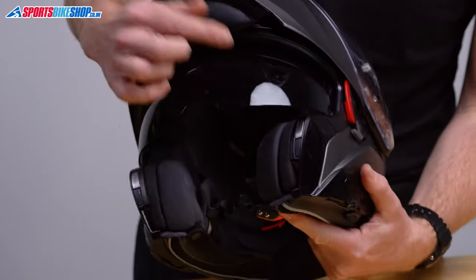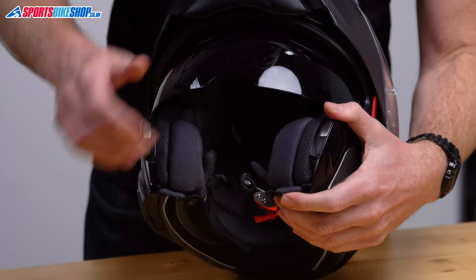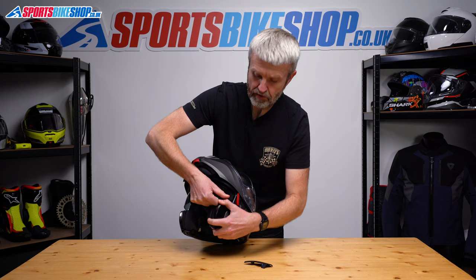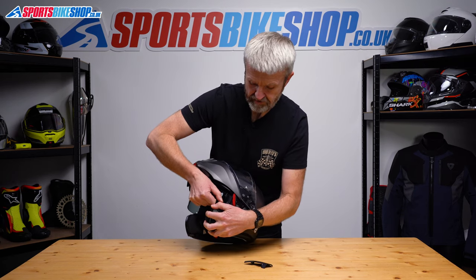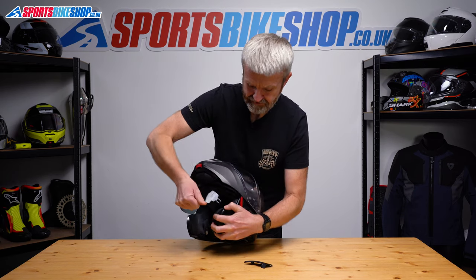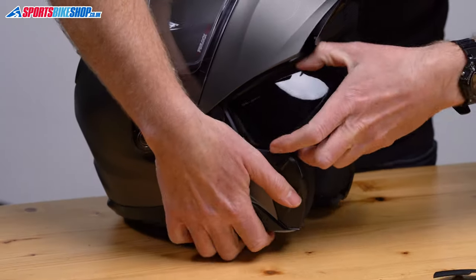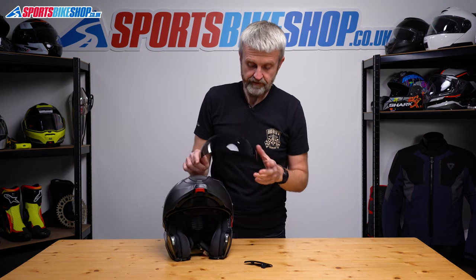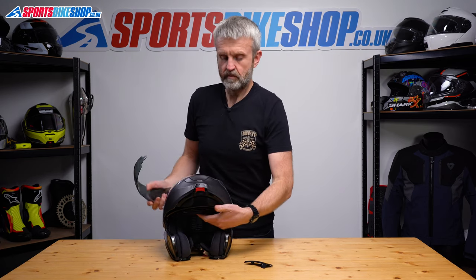Pull that switch and now the sun visor is at its lowest point. Pull it down slightly until you've got clearance at the top, and then just pull each side of the sun visor away — pull until it comes out. Same on this side: just pull and we're away.